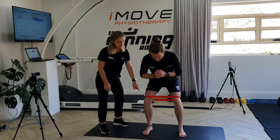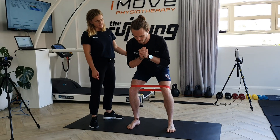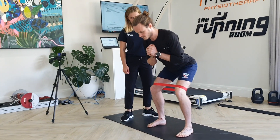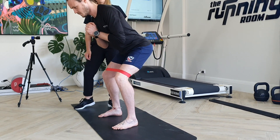We're working on a squat hold here with the band on to get some more engagement through our hips. What Pat's doing is pressing out against the band, making sure he's sticking his bottom back and just loading through his hip, and he's going to hold it through there. You should feel the burn through your glutes.